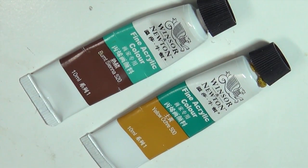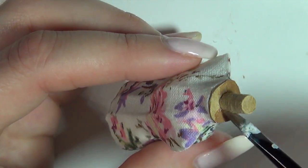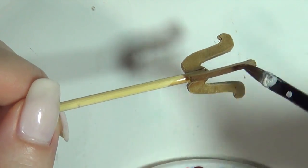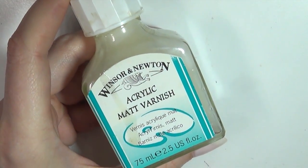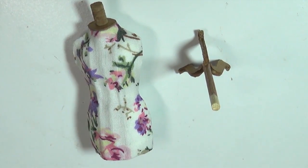Then I'm gonna use acrylic paint to paint the top and the stand for a more uniform color. When it's all dry, seal it with a matte glaze to protect it. Now we can glue the dress form to the stand.